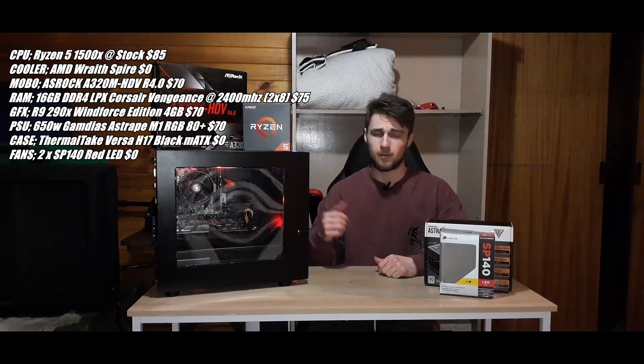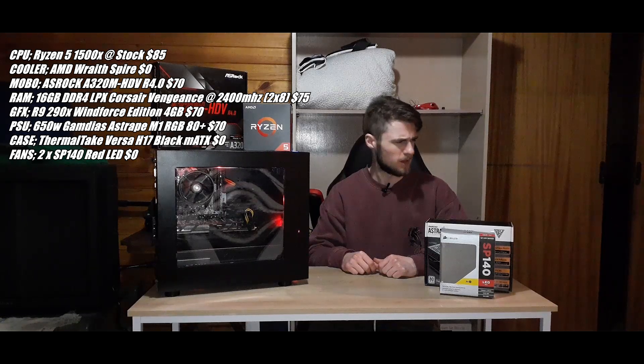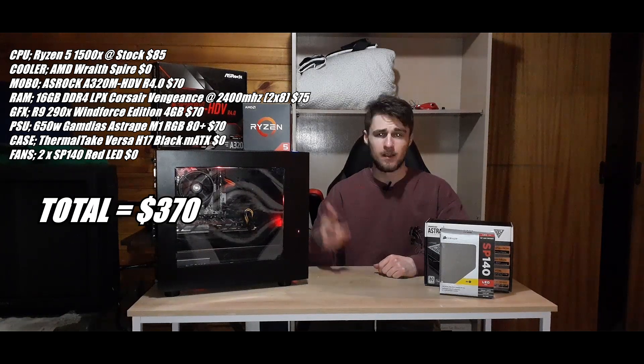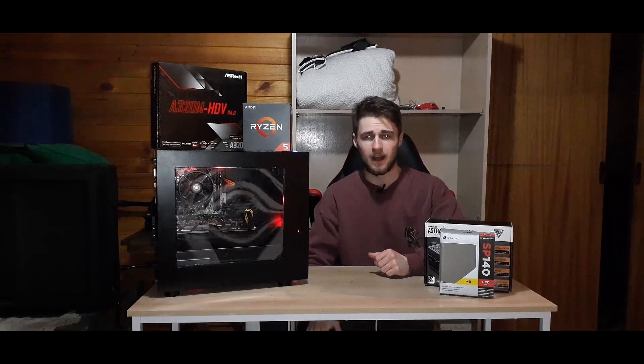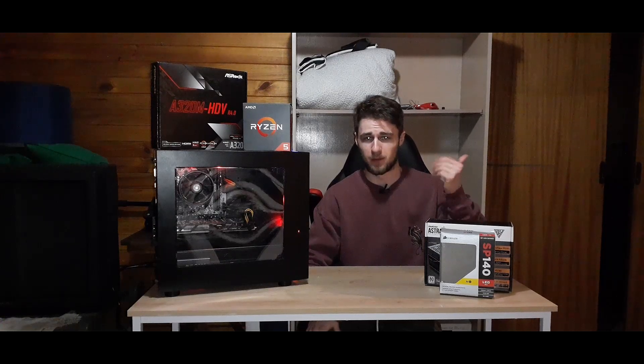So all up, this computer cost me — what the heck — the total will be on screen because I can't calculate right now. I can't remember exactly but it was like $300-something, so it'll be shown on screen. I'm low-key too lazy to go back to my room to check the exact pricing.